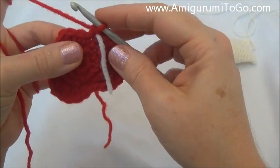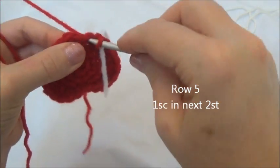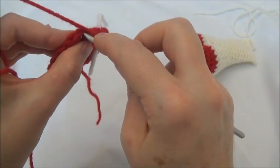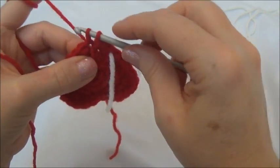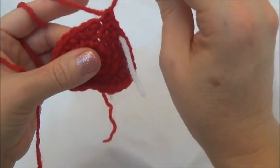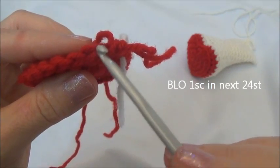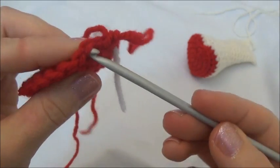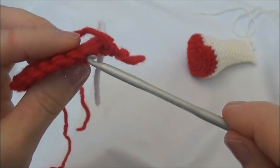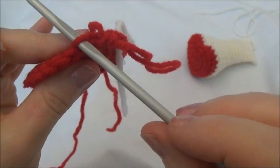Ready for row five. We're going to put a single crochet in the next two stitches — one and one single crochet in the next. For the remainder of the row we're going to work in the back loops only. I'm going to show you what the loops are. You can see there's the V of our stitch and in that V there's two loops — there's the front loop, that's the one closest to you, and then there's the back loop.